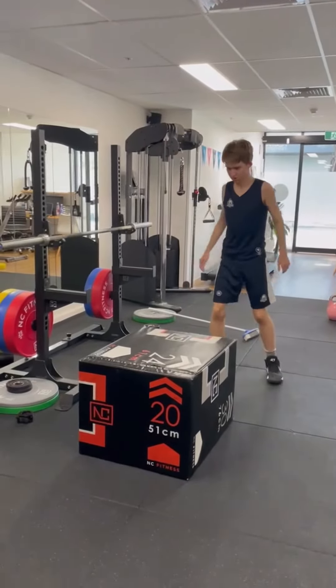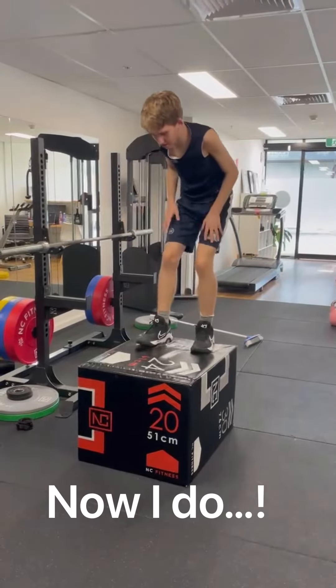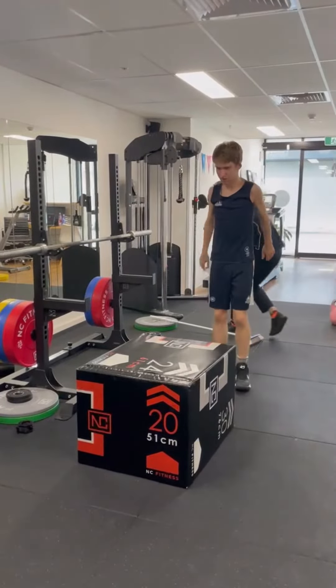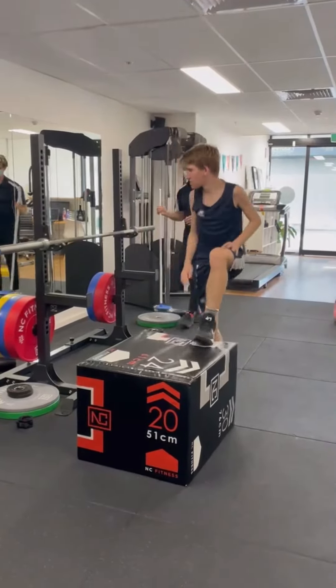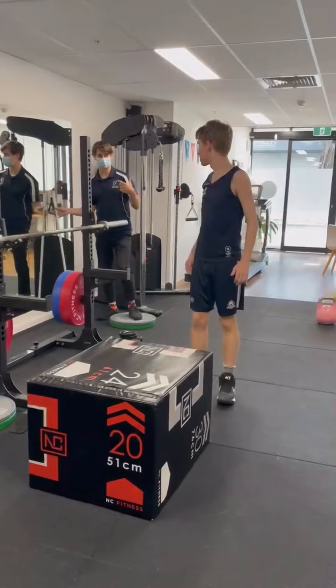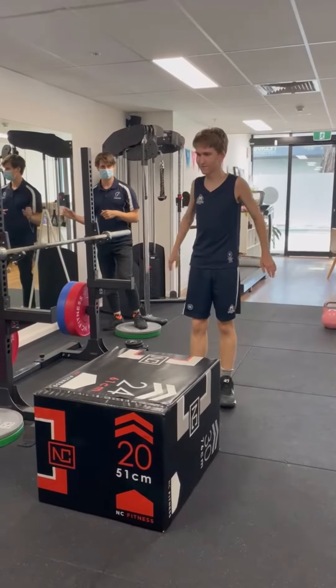Try and go two feet at the same time if you can, Bo. Great work Bo, that was a good jump. Good work. When you're trying to master it, you're trying to get that sound as quiet as possible. I just don't know if I can with this one.